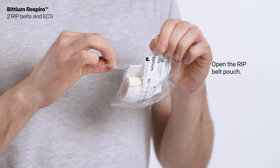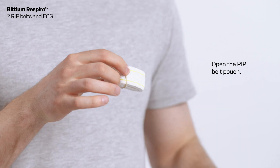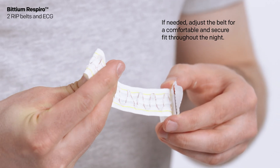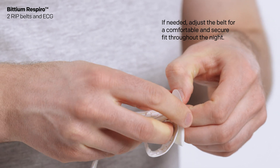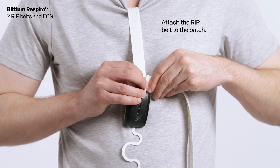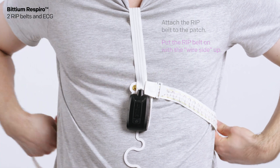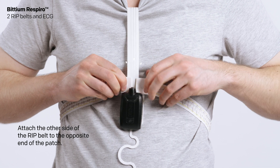Open the RIP belt pouch. If needed, adjust the belt for a comfortable and secure fit throughout the night. Attach the RIP belt to the patch, putting the RIP belt on with the wire side up. Attach the other side of the RIP belt to the opposite end of the patch.